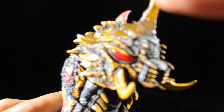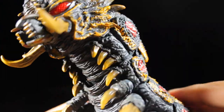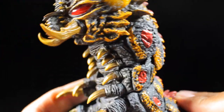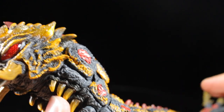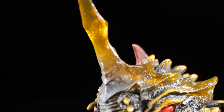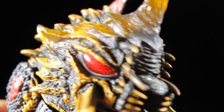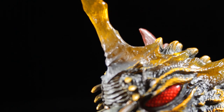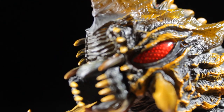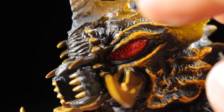In terms of sculpted paint apps, this figure is truly stunning. The main paint app throughout the body is a nice charcoal black, followed by some nice yellow highlights and red paint apps. Zooming in on the head, at the top we have a very nice translucent yellow head crest — definitely very cool, very nicely sculpted, detailed, and textured. Moving down the head, we have spines with yellow highlights and yellow lines going around the eyes.